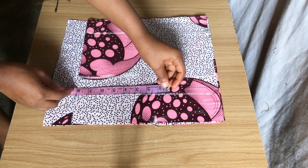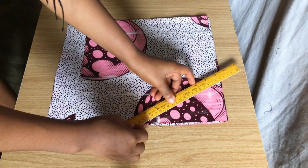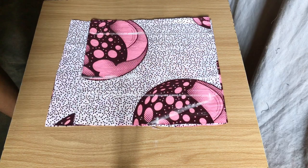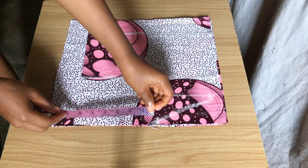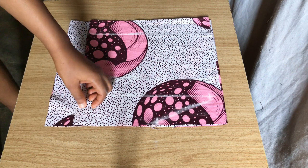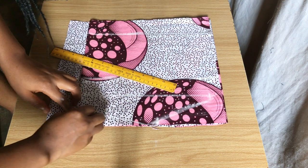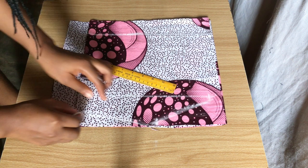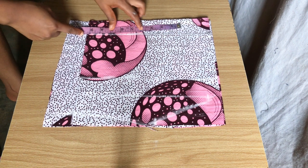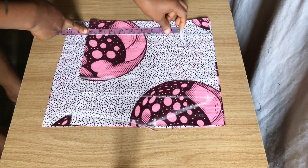On my chest line I'm going to mark down my bust measurements divided by four, plus two inches seam allowance, then connect the bust measurement on the chest line to my shoulder measurements. The width of my shoulder line is 6.5 inches, so I'm going to come down by one inch for the depth of my neckline and connect it to my shoulder line. On my waistline I'll mark down my waist measurements divided by four plus two inches seam allowance, then connect it to the bust measurements on my chest line.